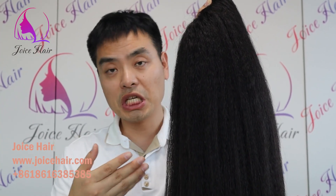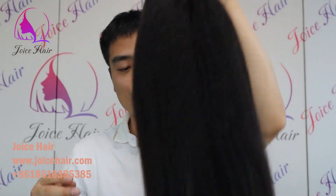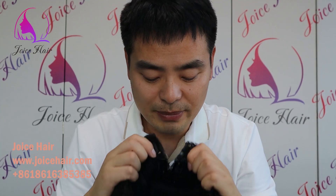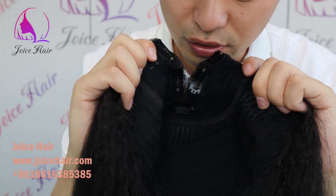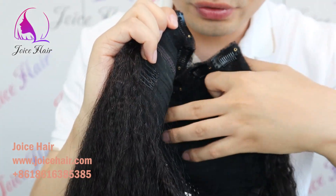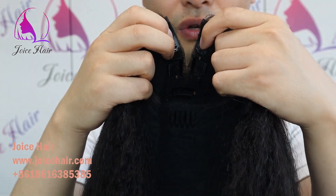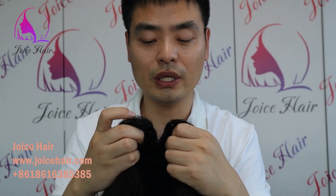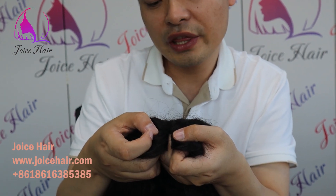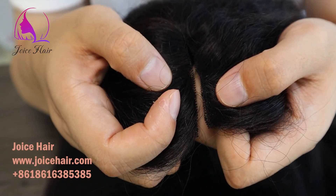We can also make it in different hair textures, different colors, and different densities according to your needs. Let me show you the inside of the thin pot wig — you can see the full comp as usual, and it also has clips for you to install on top. Compared with the normal thin pot wig, U-part wig, or V-part wig, this one is more flexible. You can wear it with or without your leave-out, and it has ventilation so it looks very realistic.